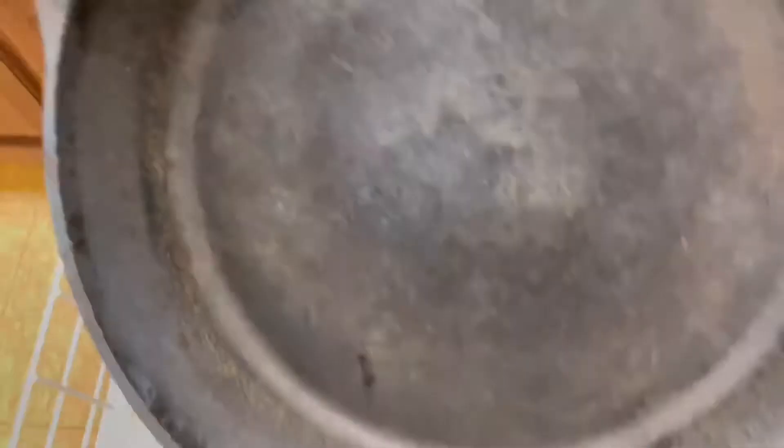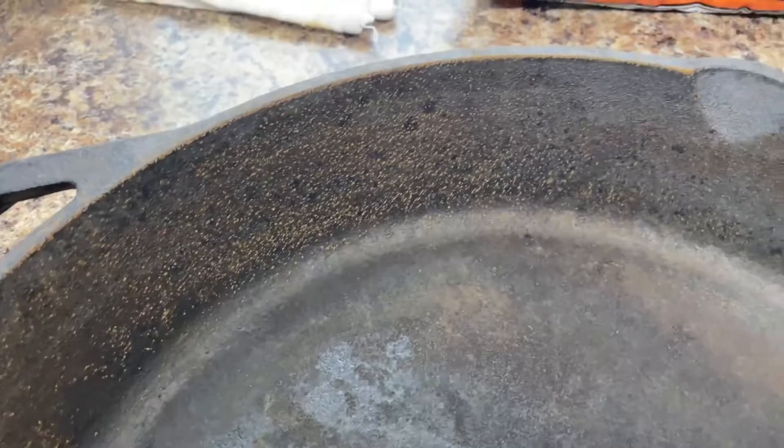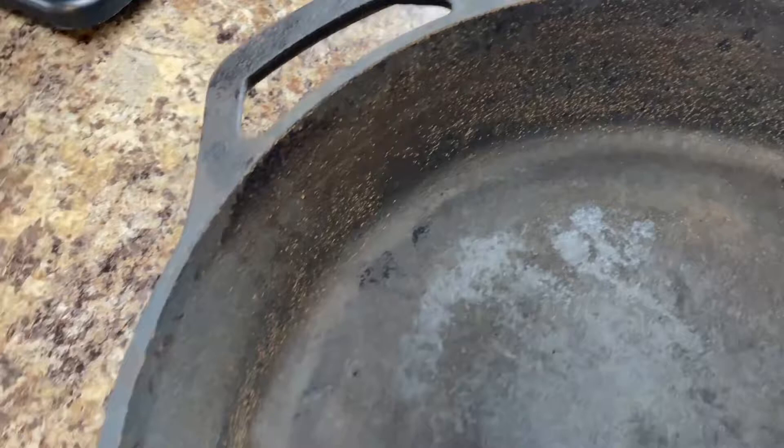Here's the skillet as we're taking it out of the dishwasher. As you can see, all the finish and seasoning is completely gone. Rust has started to form immediately on this skillet. You definitely don't ever want to put a cast iron skillet in a dishwasher to clean it. It's rusted all over, even the handle. But this is something we can fix — it's not a total loss.